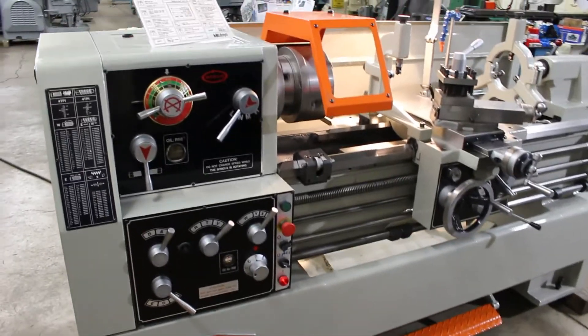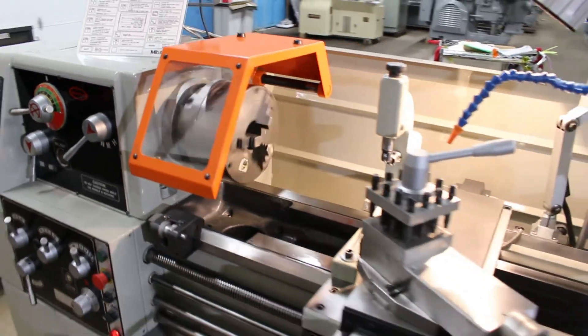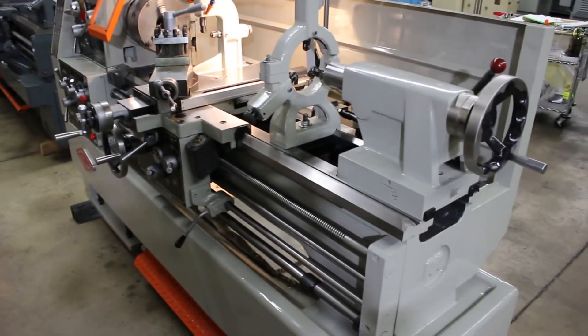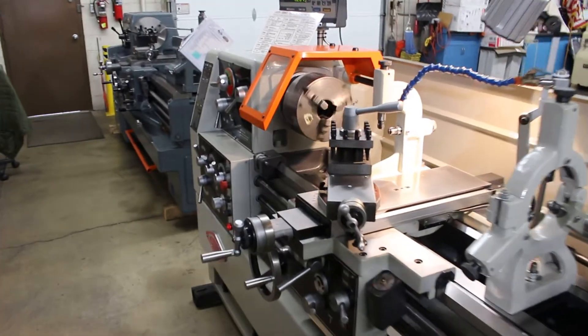Without further ado, we're going to go ahead and run this machine through its functions — spindle speeds, feeds, threads, and so forth. We'll go through the tooling that comes with it. It's very well-tooled and it runs great. The condition is absolutely fantastic. It came to us from a limited-use research facility.